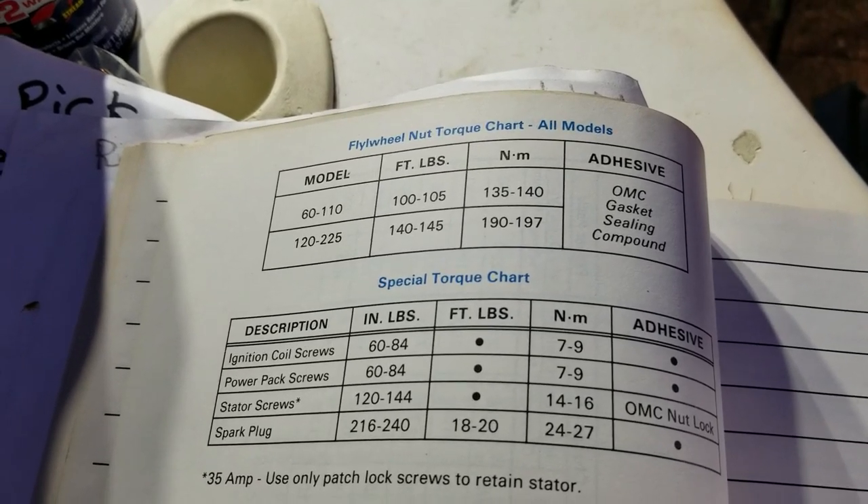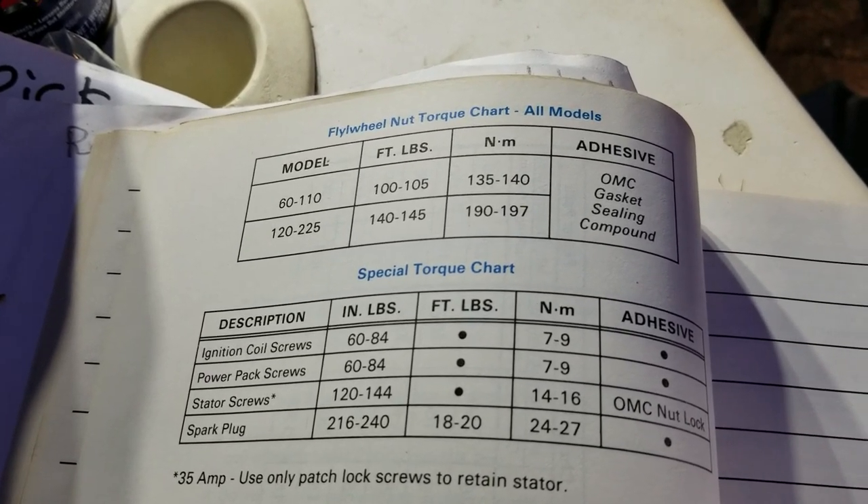Flywheel nut torque chart: 140 to 145 foot-pounds.